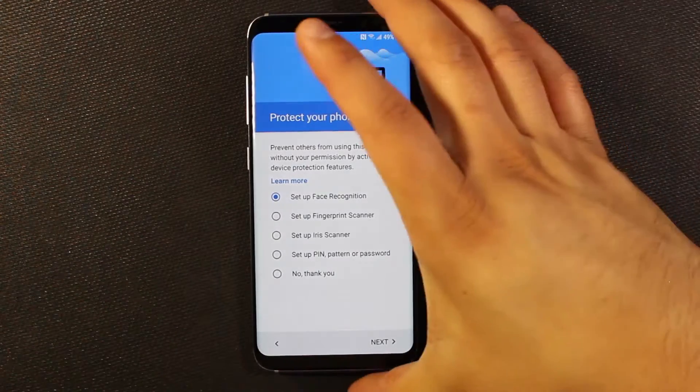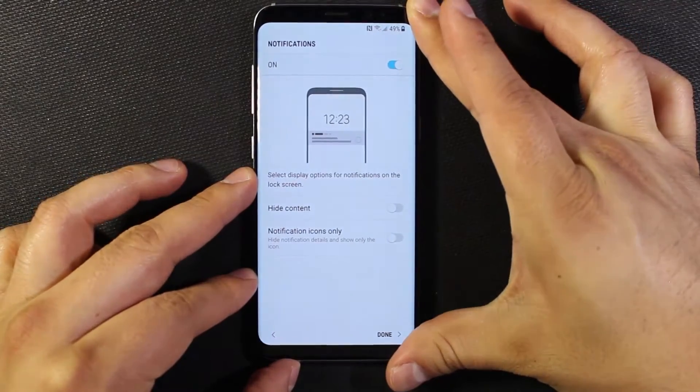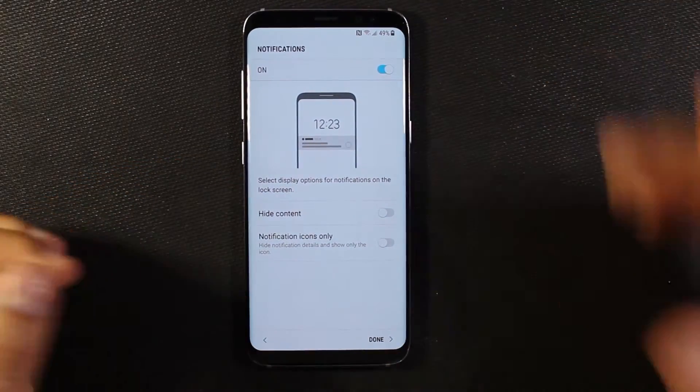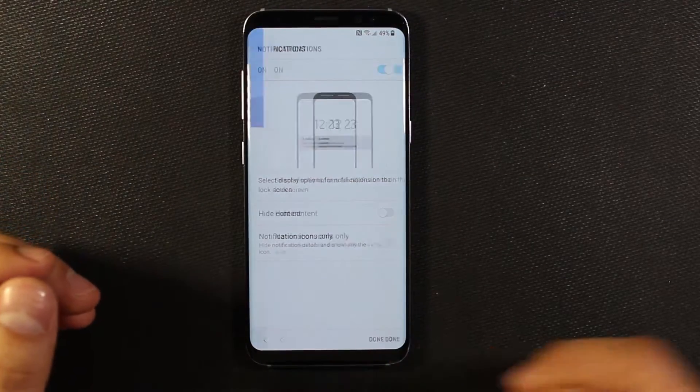I'm going to set up a fingerprint really quickly on the boneheaded fingerprint sensor that's right there — which should have been put on the front, but whatever. I got my fingerprint set up. Now it's asking if I want notifications on my lock screen. You can turn this on or off depending on how much privacy you want. I'm going to leave it on for right now.